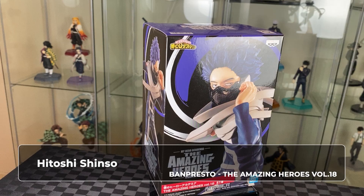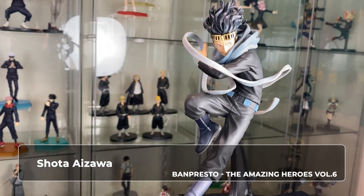Hi, welcome to A-Warsing. On this video, we have one figure from Mark Hill Academia for unboxing. We have Hsinsho from Bandai, such as Banta Spirit from Amazing Heroes Volume 18 Figure Series. We will also compare it with Shorter. Let's unbox.